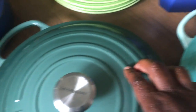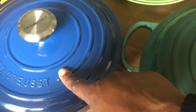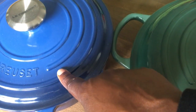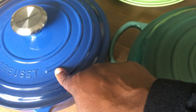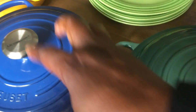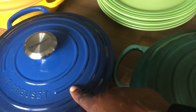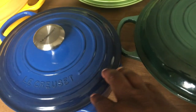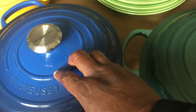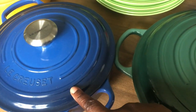This essential oven I got on sale for $179 to $180. This is the color lapis. It's the 3.5 quart essential oven. I should mention that the order here might not be exact — Maya is reminding me — but I'm just going to go with it. I got this on sale for $180 or $179, color lapis, 3.5 essential oven.